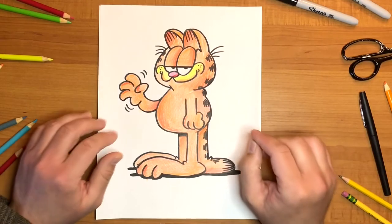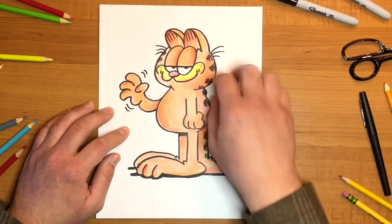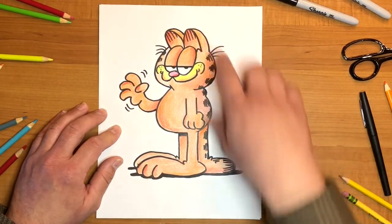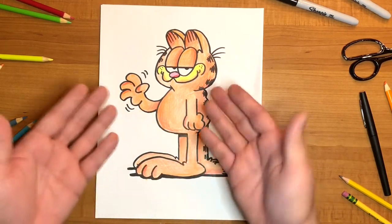Well boys and girls, there you have it. I used orange to color in all of his fur, and that's the main color you're going to be using. Then I used yellow for the little muzzle on his face, and just a little pink for his nose. And then of course I used some red to add shadows underneath his ears, around the side of his head, underneath his tail, his leg, and his arm over here — just to add a little bit of depth.